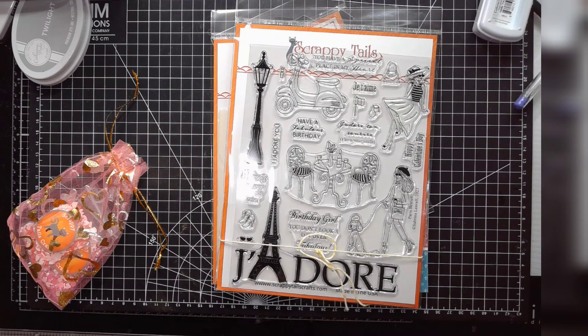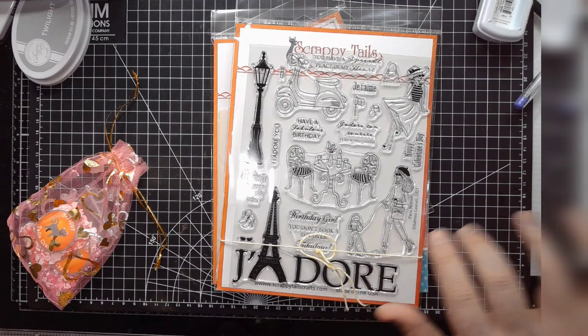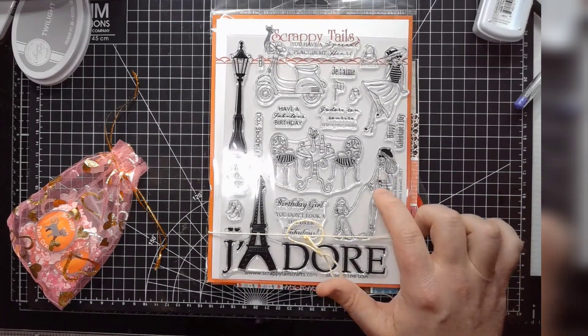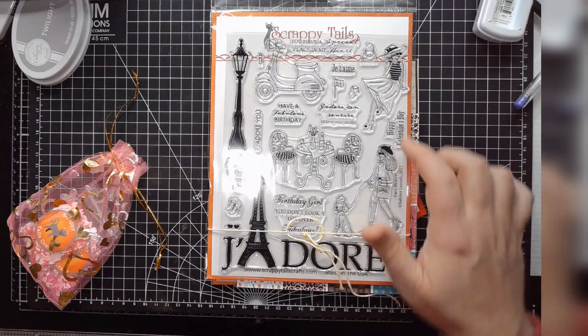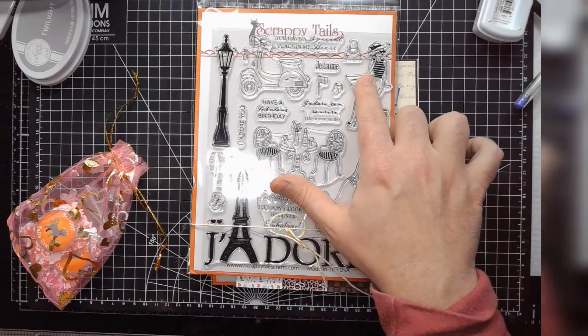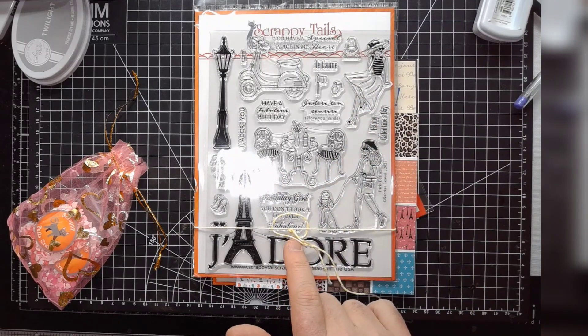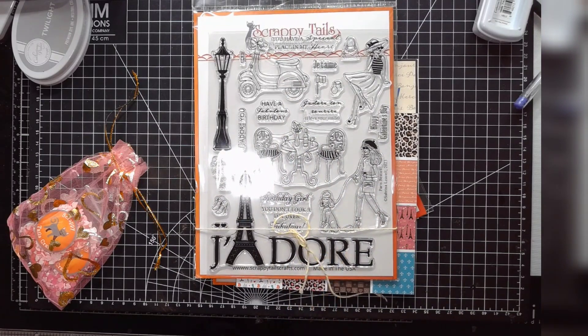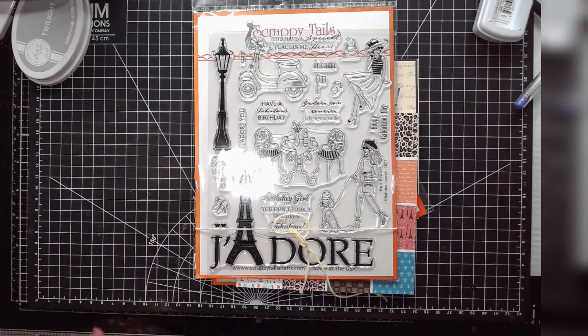It's a very lovey kind of sentiment set, and I think generally the stamp set — between the couple and the rest of the line — is a lot more like Galentine's, girlfriends essentially. This one with the poodle is cool too — it's got a very French aesthetic. If you die-cut the woman here who's sitting, she can sit on either the moped or on the J'adore sign. It does come with coordinating dies, which I didn't buy — I've kind of stopped buying coordinating dies because I don't get a lot of use out of them personally.